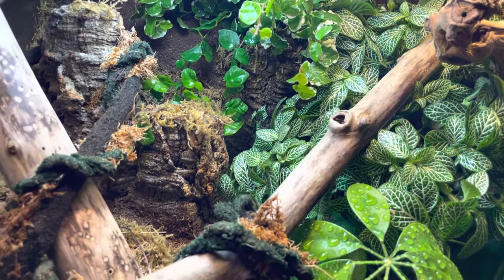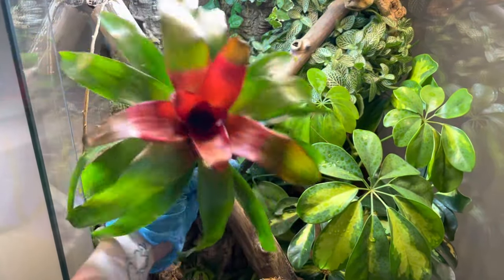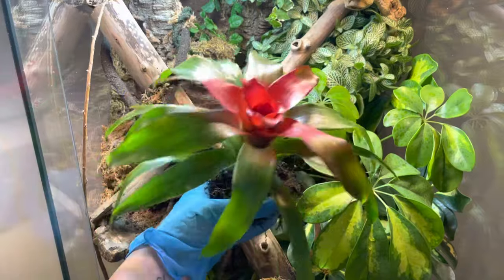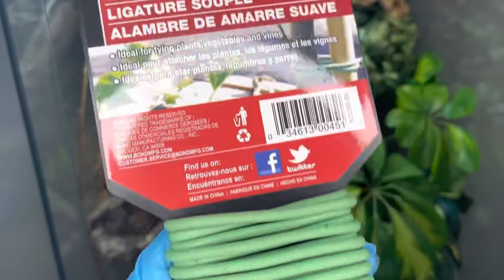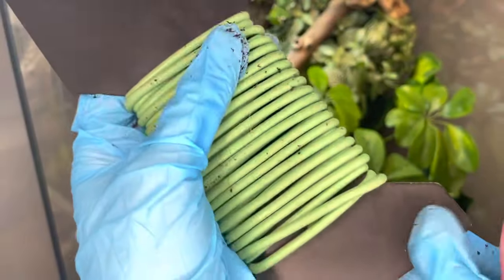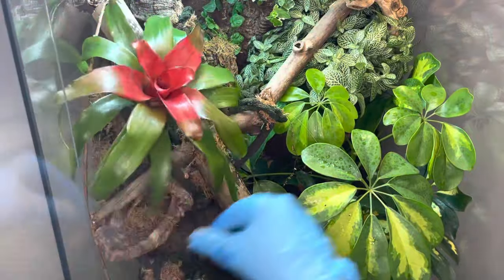As a last-minute finishing touch, I decided to include a bromeliad. To mount it, I will be using soft horticultural wire to wrap the roots in sphagnum moss and then mount it to a piece of hardscape in the enclosure.